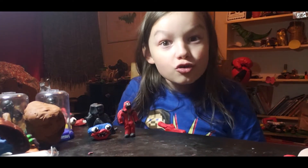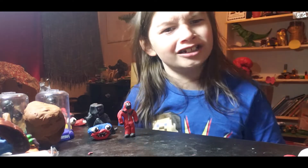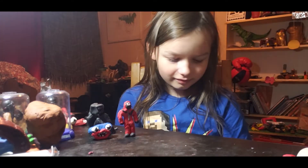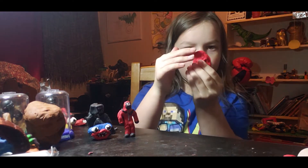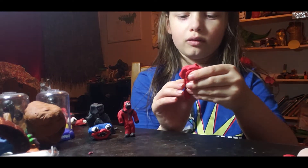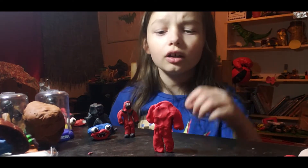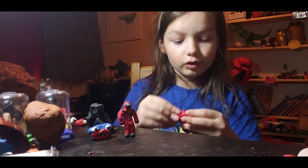Okay, now you put the arms down — push the arm down like that. Then you make sure it can stand pretty good, then make that arm longer if you need to.